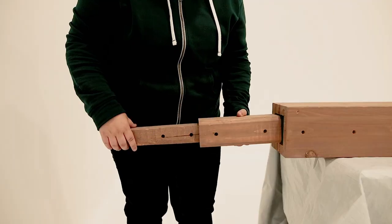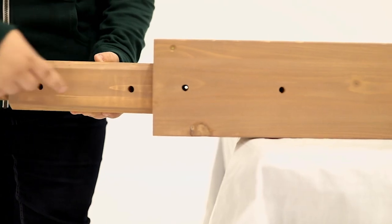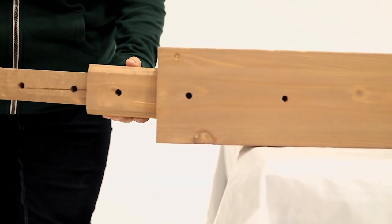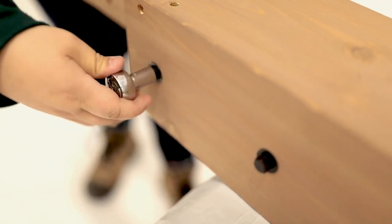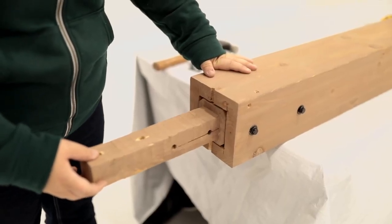Step 3: Attach Post Block. Place a post block inside the top of a post. In the correct position, the holes in the bottom of the post block will align with the holes in the pergola post and the middle of the post block will be flushed to the top of the post. Secure with two bolts. It is okay if the post block moves a bit once the bolts are installed.